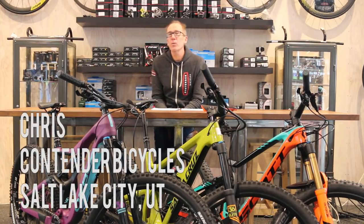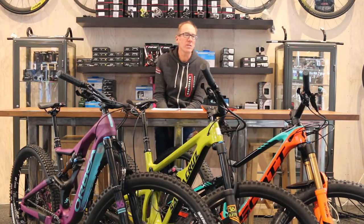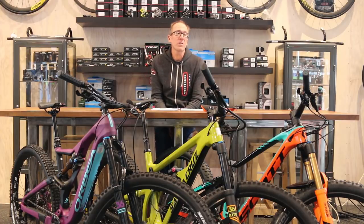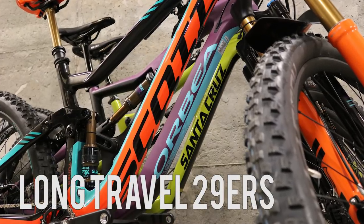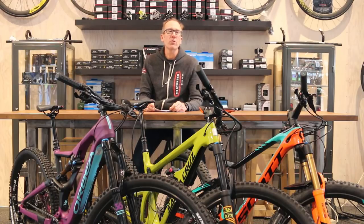Hey everybody, Chris here from Contender Bicycles in Salt Lake City, Utah. Here in front of you today to talk about some bikes in probably my personally favorite category — the Long Low Slack 2.9er. We have three options in front of us here that we carry at the store.